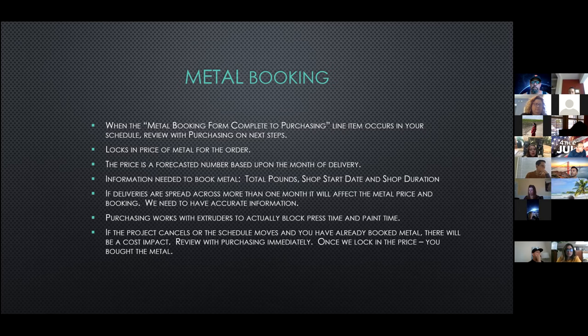Whether we book metal or not, I'm working with the vendors on forecasting our projects and their production schedules in order to block press times and also schedule time at their paint or anodizing lines.